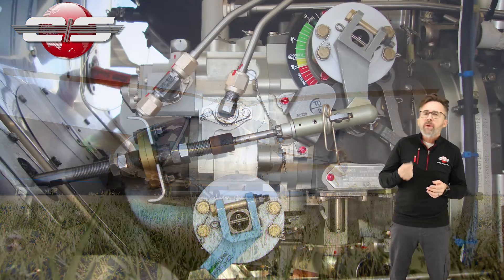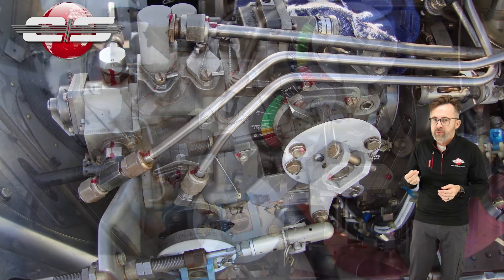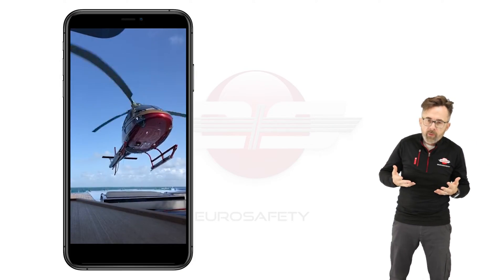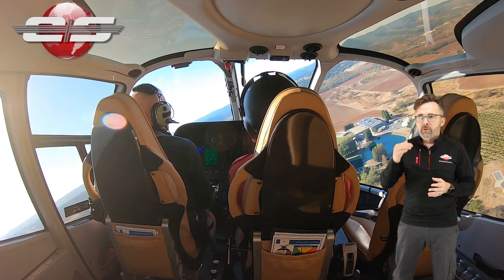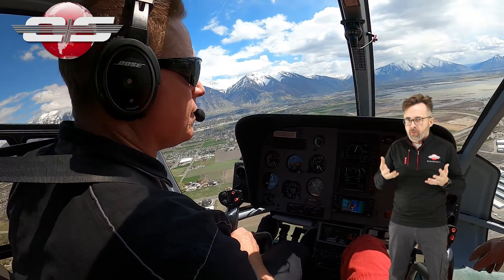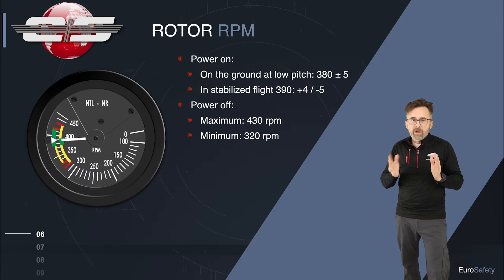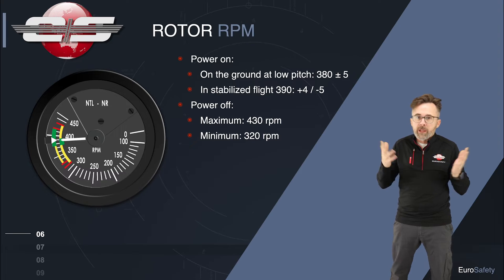Prior to the B3 model of helicopters, the airframes were equipped with a hydromechanical fuel control system that allowed for one rotor RPM. The engineers knew that a higher rotor RPM in a hover would be beneficial for extra lift, that in forward flight a slower rotor RPM would provide a smoother flight, and that at high altitude operations a higher rotor RPM would provide additional lift in thinner air. Since the engineers could only choose one rotor RPM, they chose one somewhat in the middle — perhaps not the best rotor RPM for any of the given flight parameters.